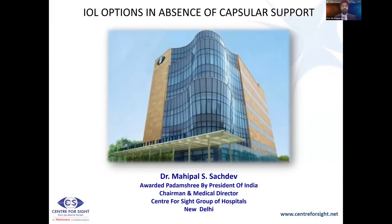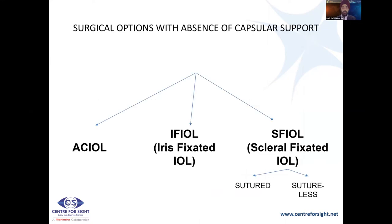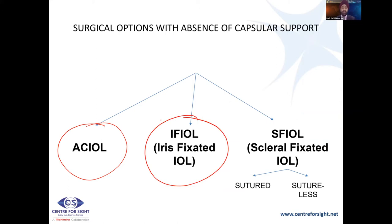I'll be talking about IOL options available in the absence of posterior capsular support — situations where you have a PCR during surgery or when it comes to you as a secondary procedure. The surgical options include the Kelman multiplex anterior chamber IOL; iris-fixated IOLs, which are still practiced in India and can be sutured or without sutures; and scleral-fixated IOLs, which can be sutured or sutureless.